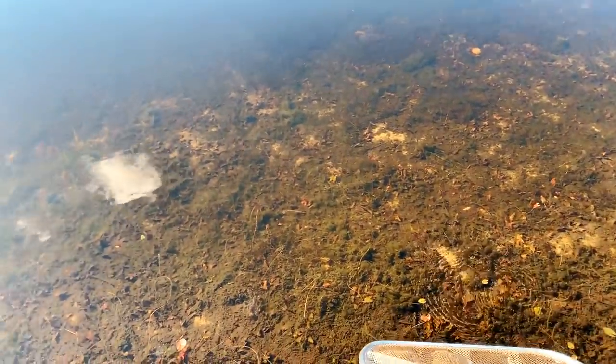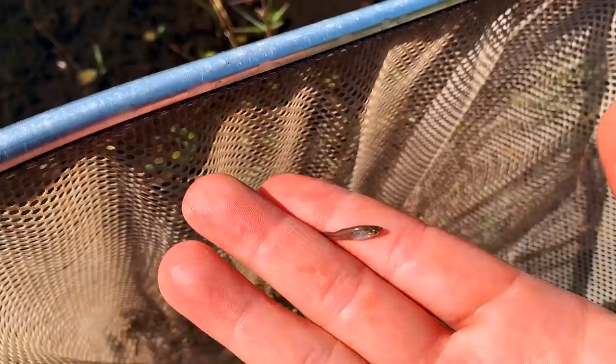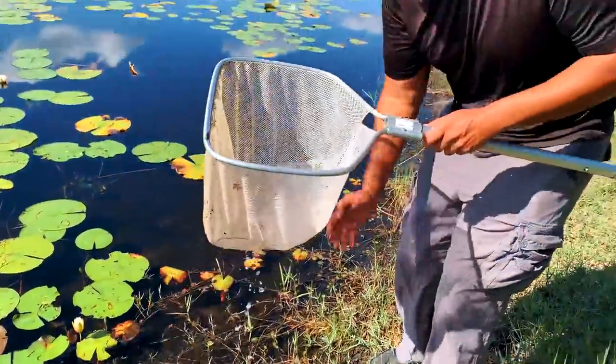Let's try for these little guys first. First dip net of the session. What did we get? Like 95% chance these are Gambusia? Probably. Here we go — there's the first fish on this Florida collecting trip. Little Gambusia. Like my normal technique, if I'm going for something, it's just like an overhand swipe. There's some Gambusia right there, I can tell.